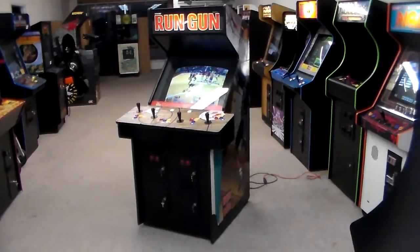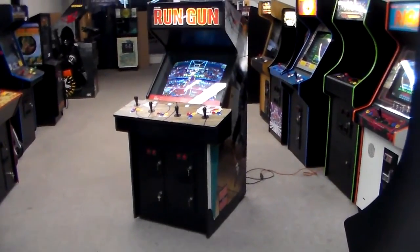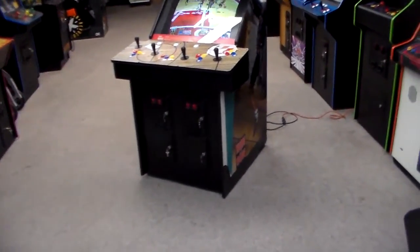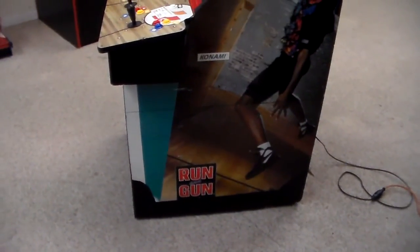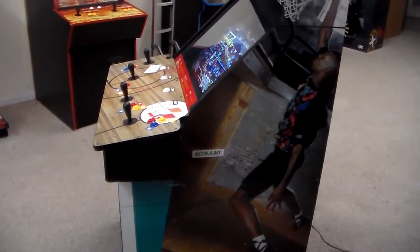Double Dribble was ironically the first arcade game I ever owned. Pretty cool. But this was a really cool kit — they put this in a Konami cabinet. If you can tell, this was at one point a Teenage Mutant Ninja Turtles cabinet, and then the operator bought the Konami kit for the four-player cabinet.